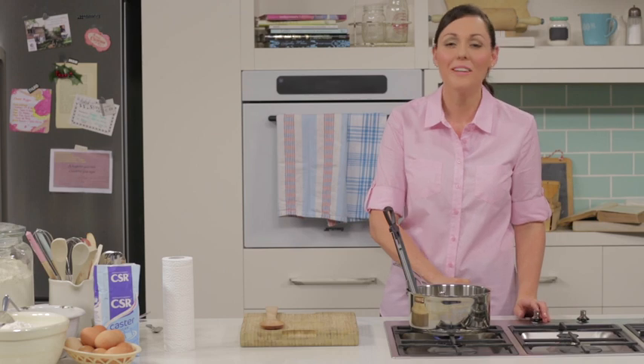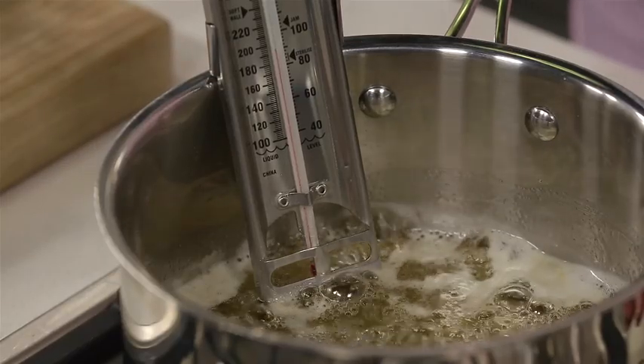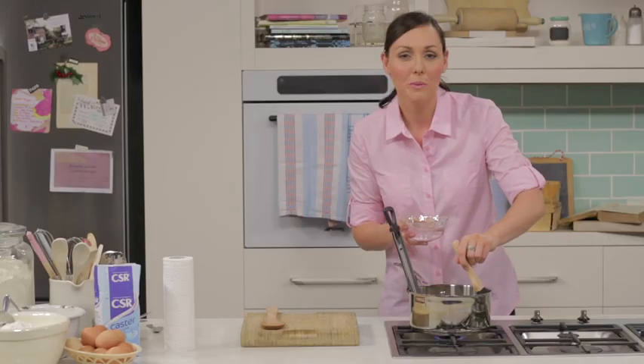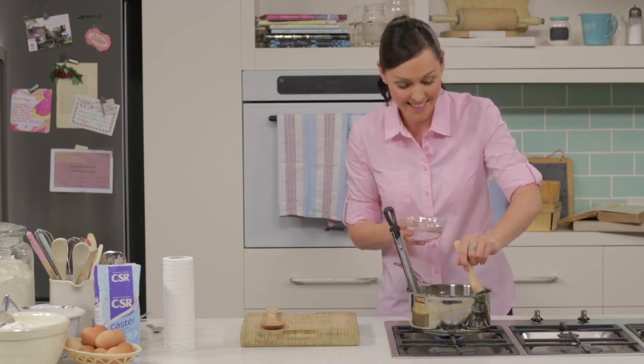Then increase the heat to high and bring the mixture to the boil. Cook for four to five minutes without stirring. Every now and then, just brush the sides of the pan down with a pastry brush dipped in water. This will stop any sugar crystals from sticking to the sides of the pan.